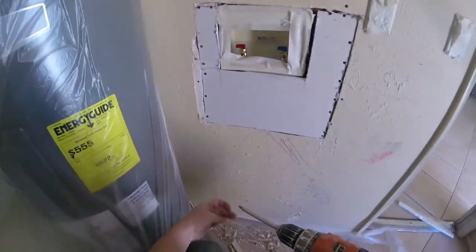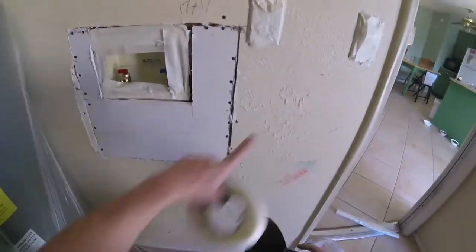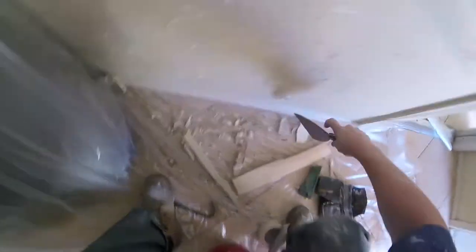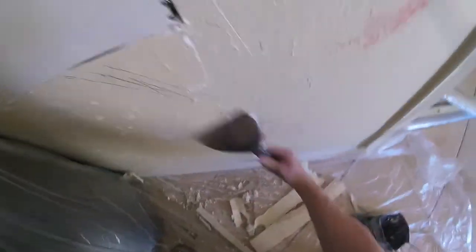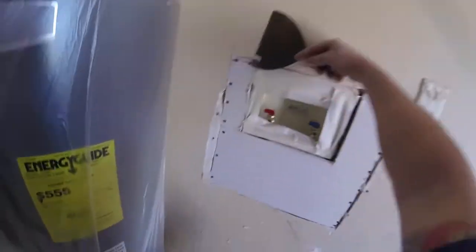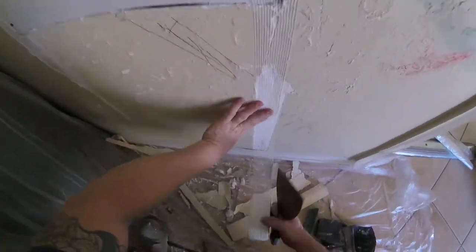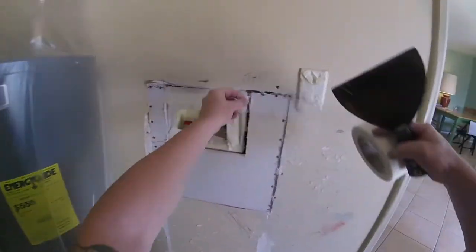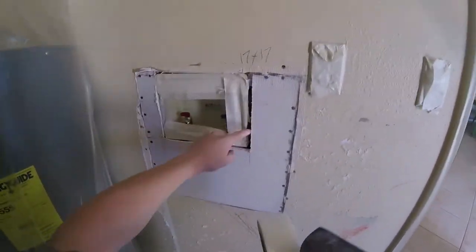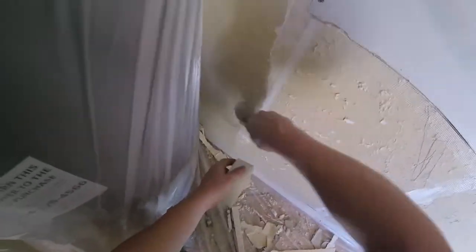Once you get your screws added, go ahead and scrape your edge. Before you tape any areas — especially patchwork — you want to scrape with a six-inch knife to remove any goobers in your way. Once you get it scraped off, turn around and apply fiberglass mesh tape. I always use fiberglass mesh tape. This area has texture and is real rough, so I'm going to refinish the whole bottom wall area, tape the patch, and skim out the wall below the patch. Press the tape down and then you're ready for first coat.